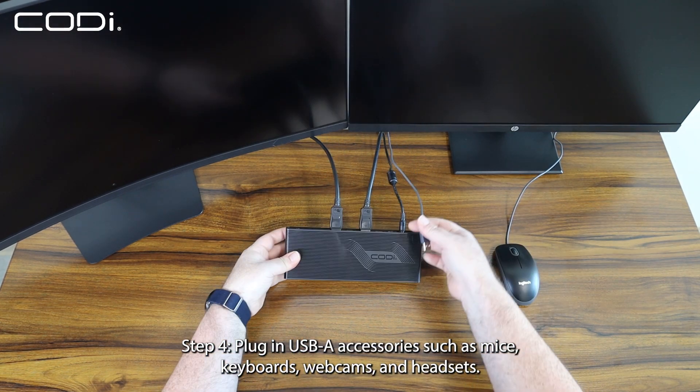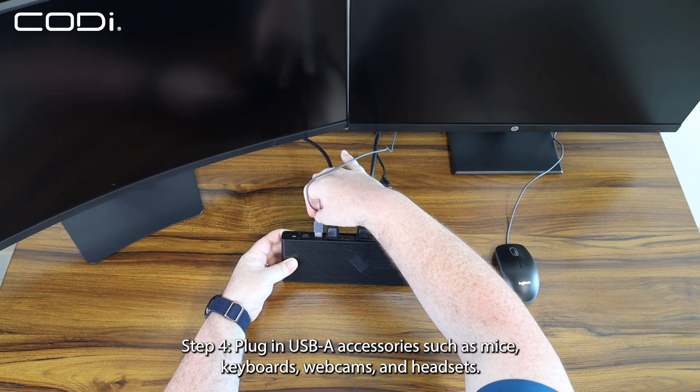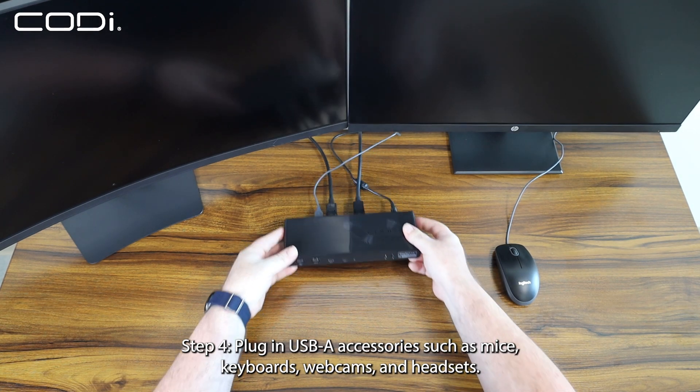Step 4: Plug in USB-A accessories such as mice, keyboards, webcams, and headsets.